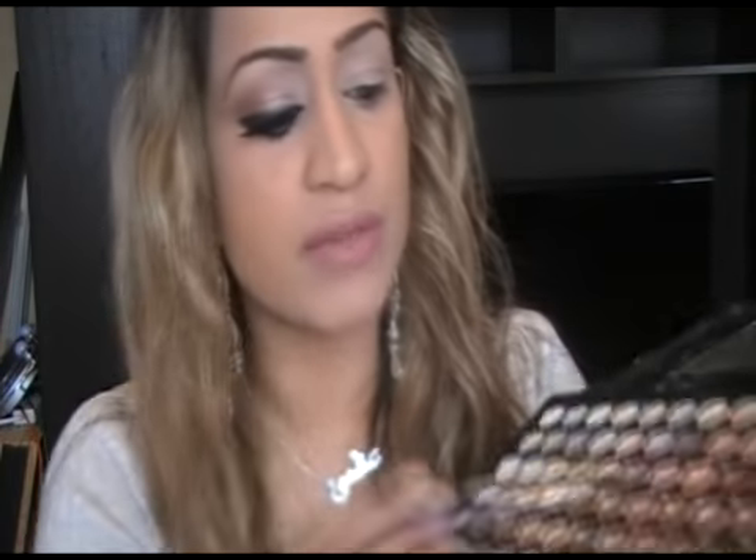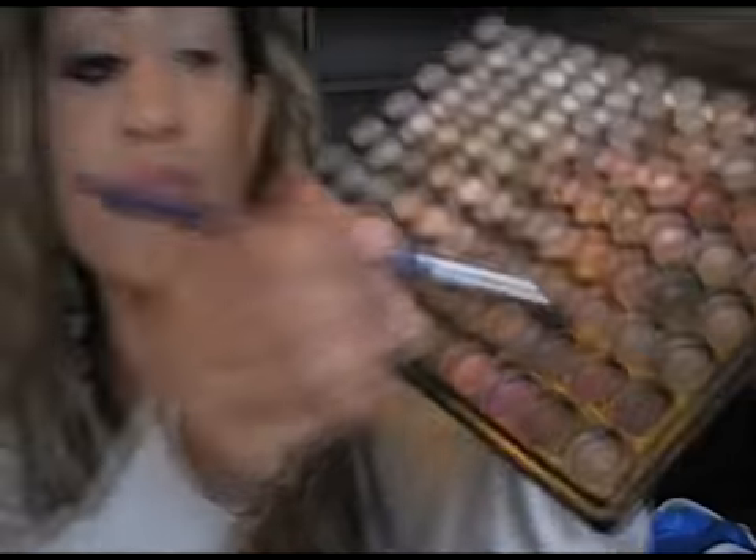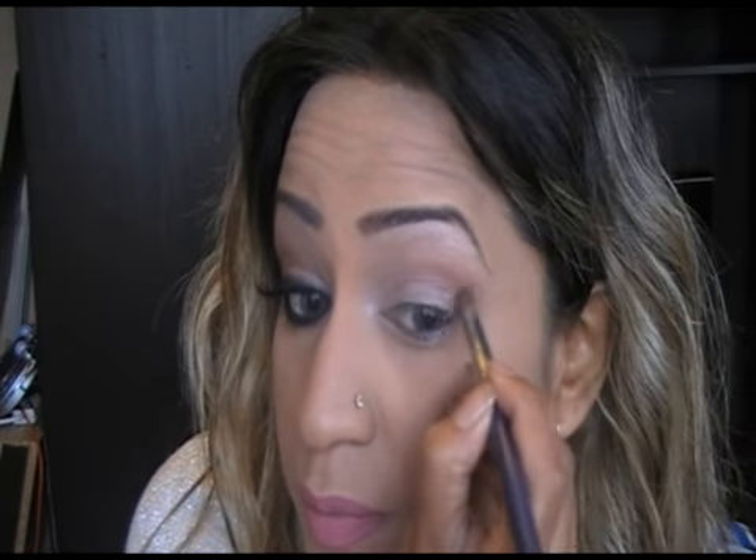I've got that all over my eyelid — this is actually a very simple look. You could wear this during the day, in the evening, or on a holiday; it's very versatile. I've also brought some of it underneath. Then we're going to take our blending application brush and create a little bit of shading towards the end. The colour I'm using is like a mauve brown in a shimmer — this is just to create a little bit of definition, a little bit of shading to the outer corner of your eye. Apply it in the outer corner and blend it inwards; you just want it to look like natural shading. That's practically it — our eyeshadow is done.